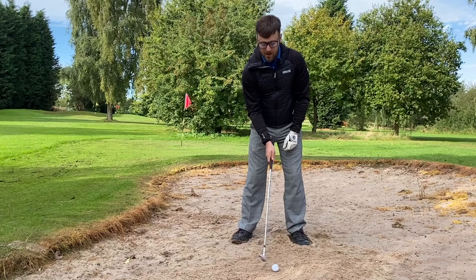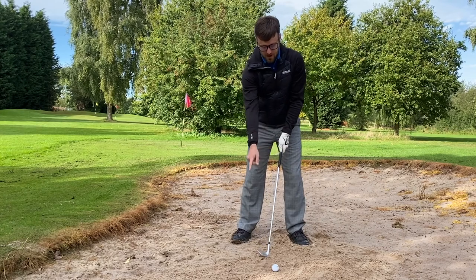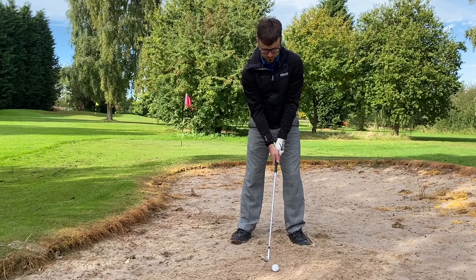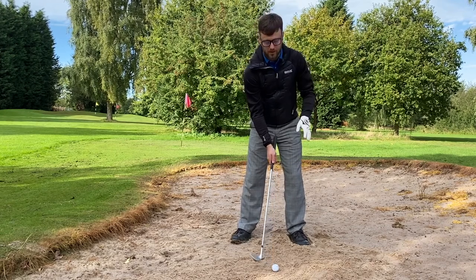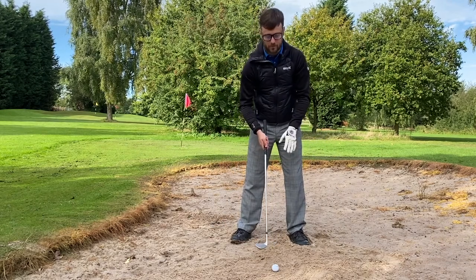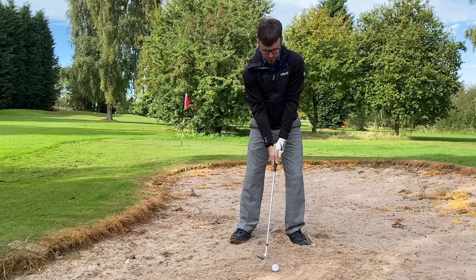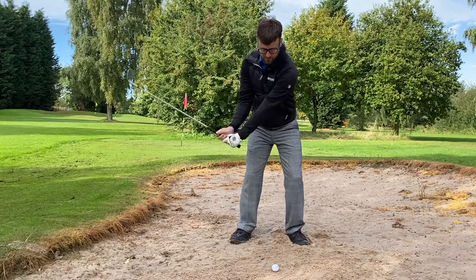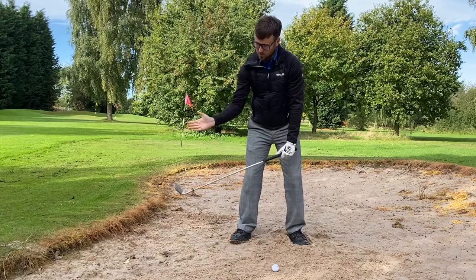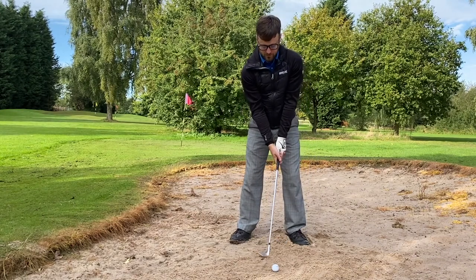Once you've established how you should have your club face, you can build your stance around it. What I normally do is determine how far open it should be — so that's square, and I'm going to have it a fraction open just so I can get a little bit of height. That's going to allow me to dig the club into the sand and pop the ball up from there. Still have weight forwards, shaft really neutral, and you're still going to have that same wrist cock — in a greenside bunker you're still going to cock it up on the way back and through.